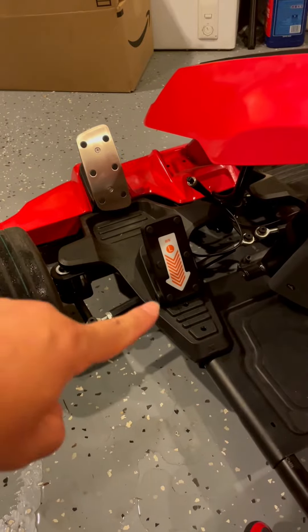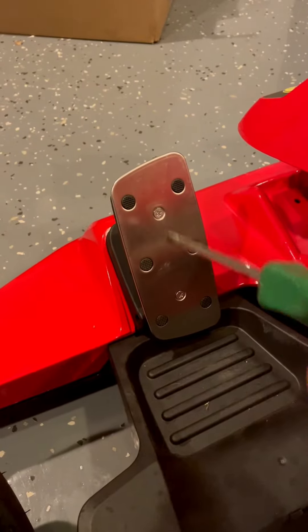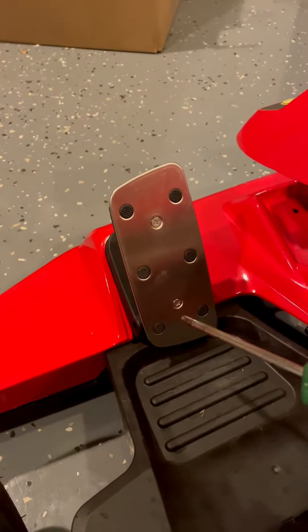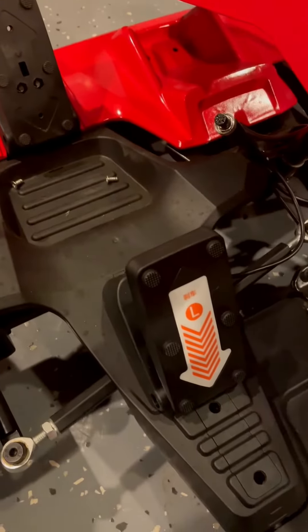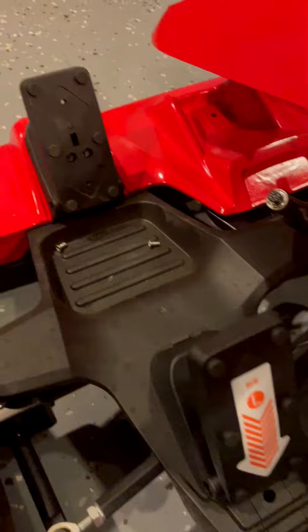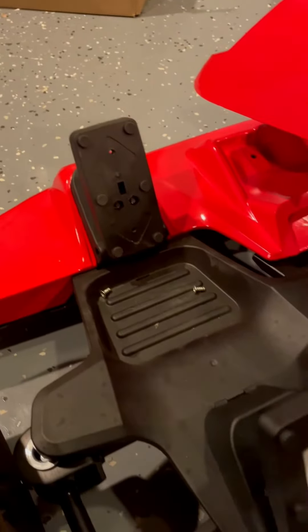So how can we do that? Once you remove these two screws from the adult pedal, it will look like this. You can see these look the same, so now you can see how to change these.